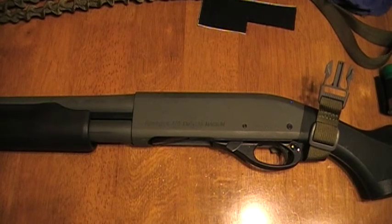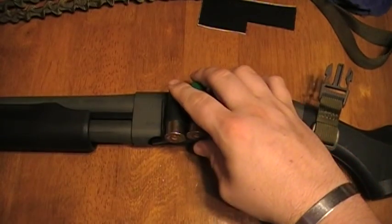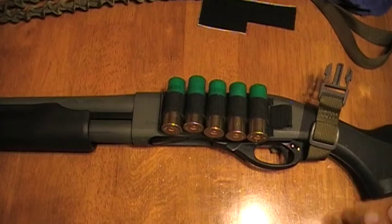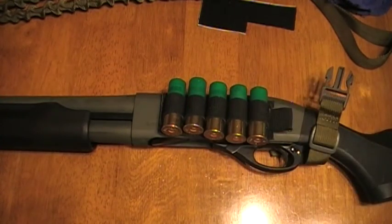This particular model right here, I believe it holds six in the tube, and I can load one into the breech and have a total of seven rounds on board the shotgun. But those seven rounds are all I've got. So I want the ability to have more rounds so that if this is the only thing I get to grab, I've got extra stuff on there.